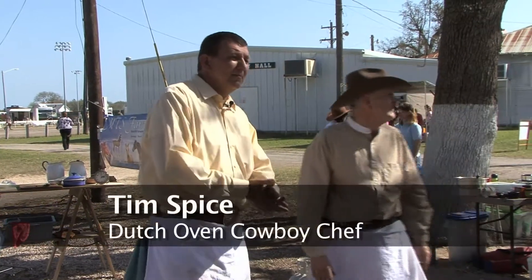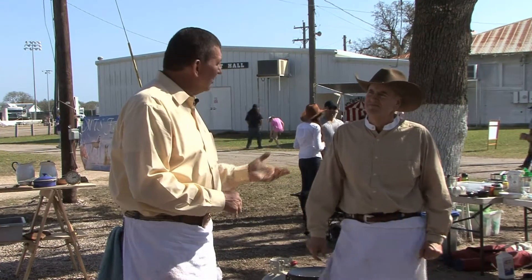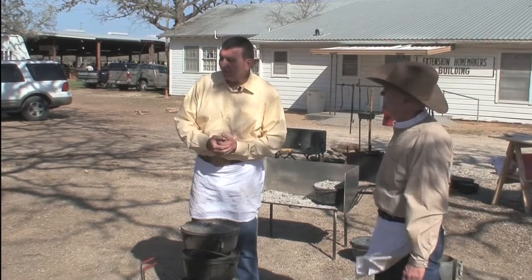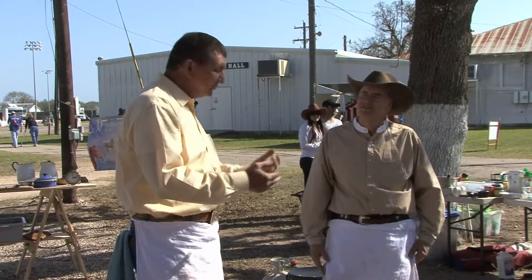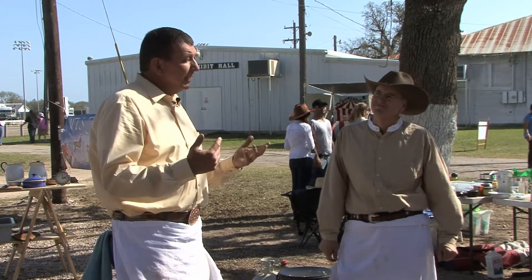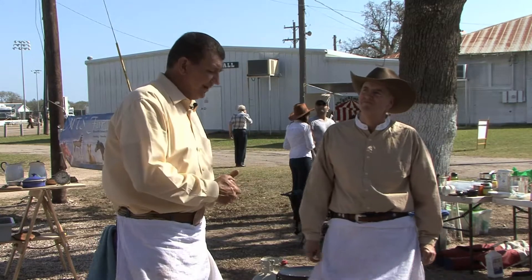Hello folks and welcome to the Greatest Little Cowboy Gathering. This is our third demo this weekend and I'm here with Jeff Hood, my good friend out of Dallas — he's one of the best bread bakers I know in a Dutch oven. I'm Tim Spice, I live here in Fayette County and I've been cooking with Dutch ovens for about 30 years. We're here to talk about Dutch ovens, show you some recipes, and hope that you take it back home and have fun.